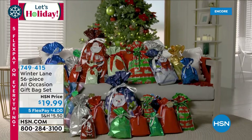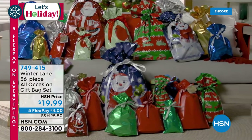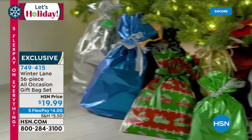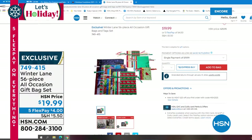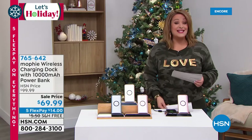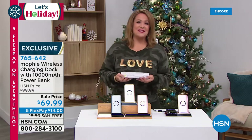Also available: if you hate wrapping gifts, the Winter Lane 56-piece all-occasion gift bag set for $20. You get 28 gift bags in all different sizes — not just holidays but birthdays and solid colors too. Double-layered with ribbon ties — not the cheap kind. Plus 28 gift tags. A big kit that makes life much easier. Thousands sold every year because of the quality.